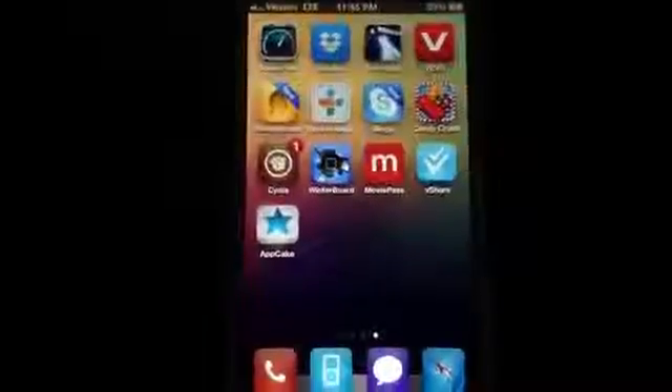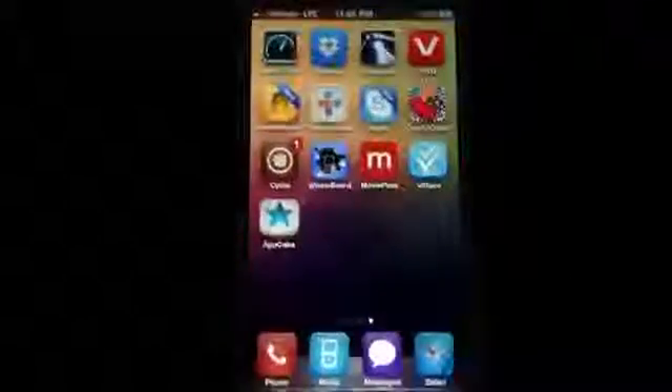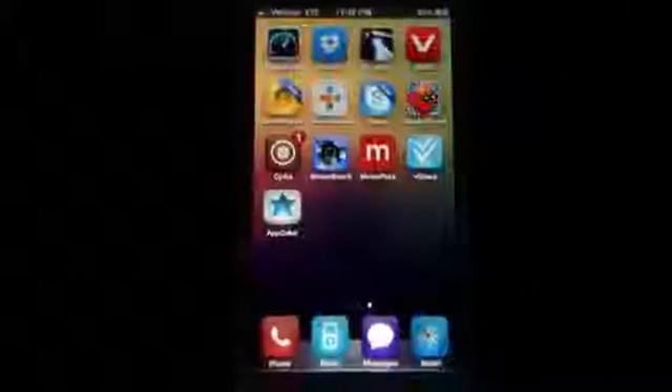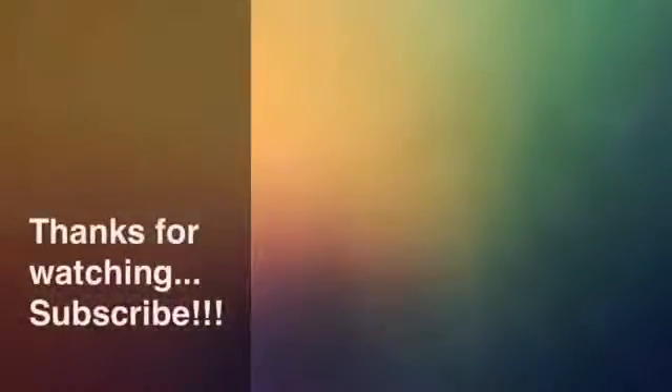Just wanted to give you guys a quick look at my iPhone 5 — I've gone ahead and themed it a bit, but nothing too thorough. Thank you guys for watching. If you like the video, please comment, rate, and subscribe. We'll see you in the next video.